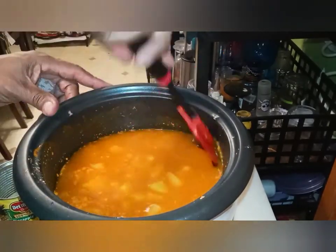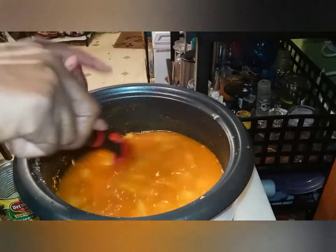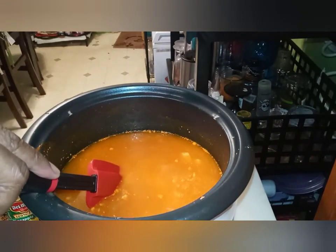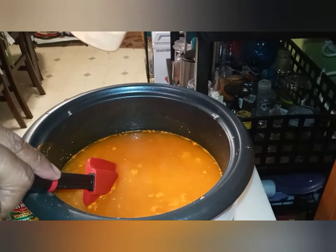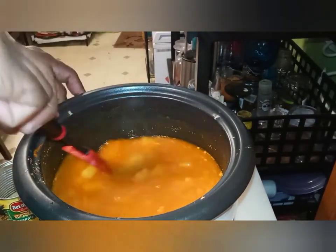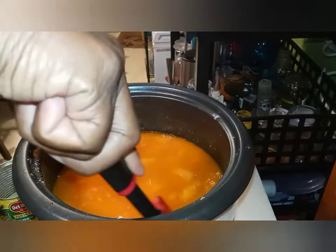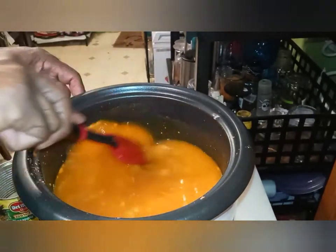Stir it up real good, because you want to get every bit of the flavor in there. The yellow coloring — it doesn't really add flavor, it just does the coloring with the rice. I don't buy yellow rice from the store because it gets sticky and clumped together. When you buy the kind of parboil rice, I make my own yellow rice.